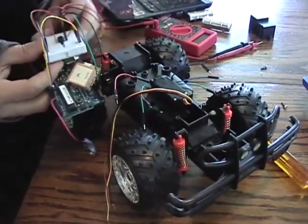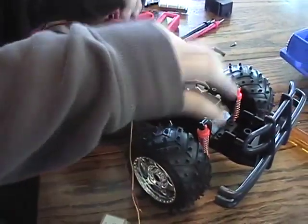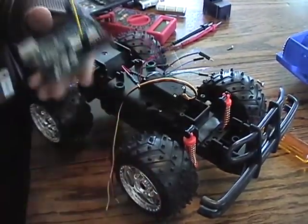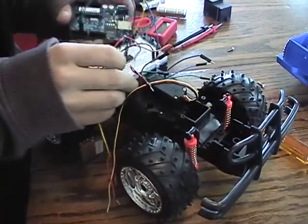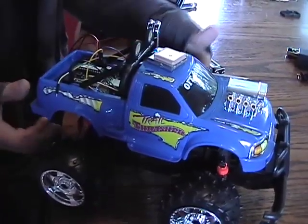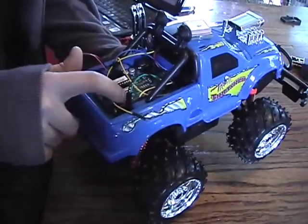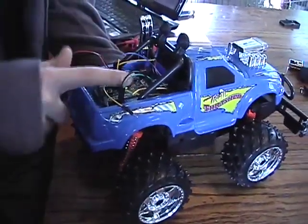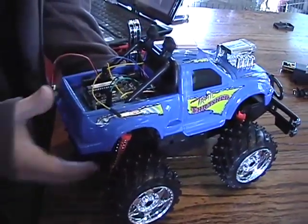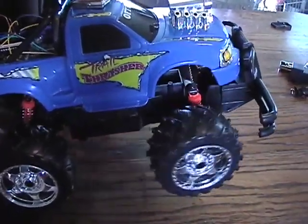We are reassembling the car right now and we've got most of the electronics back together. As you can see, we've got the servo right here, all our connections coming from the battery and the motors. This is going to get reconnected to our breadboard, and now we just have to mount all our electrical components right inside the chassis. We've got the GPS module up here on top, our Arduino microprocessor right down here, and our 9-volt connector for powering up the Arduino. The servo is actually rotating, so we've got servo control.